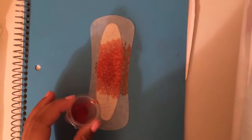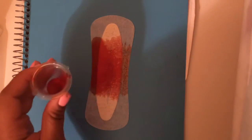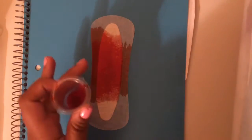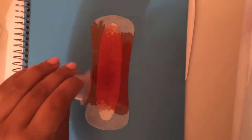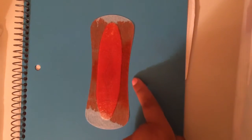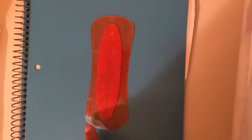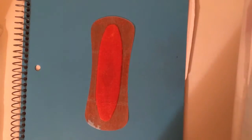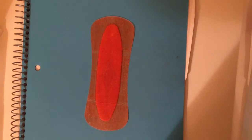I pour it in the middle and it spreads out even to the transparent part, but I doubt you would want it to spread to the transparent part if you're wearing it. I keep pouring it in the center but it keeps spreading outward. It looks like it can't hold anymore, so that's exactly one teaspoon.